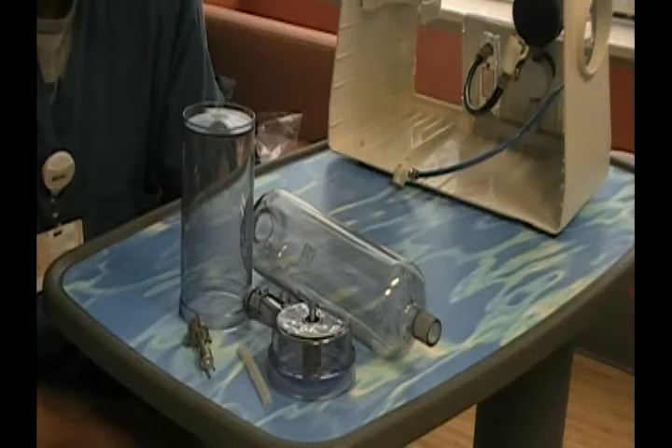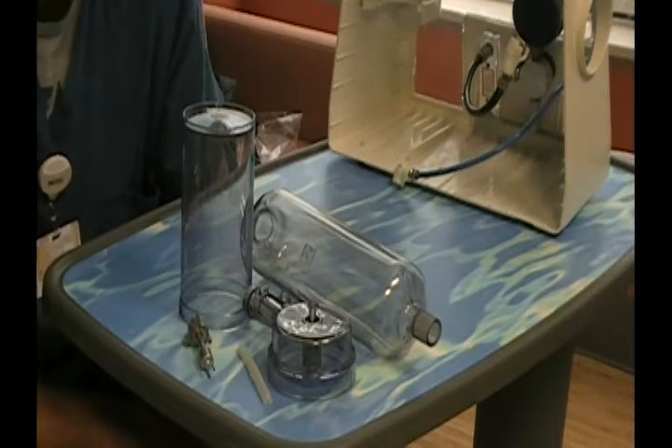Hello, this is Scott Krega, Respiratory Therapy. We're going to go over the setup of the SPAC-2 generator. This is the nebulizer that delivers the ribavirin, or the virazole, for patients with an RSV colonization that are showing signs of respiratory distress.